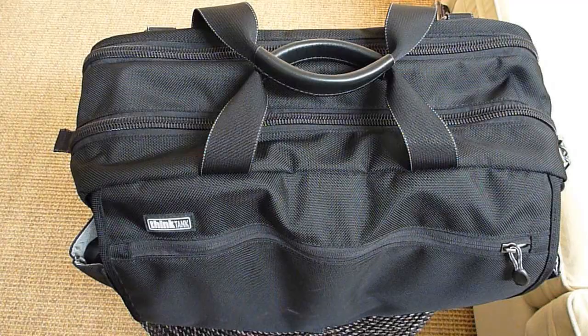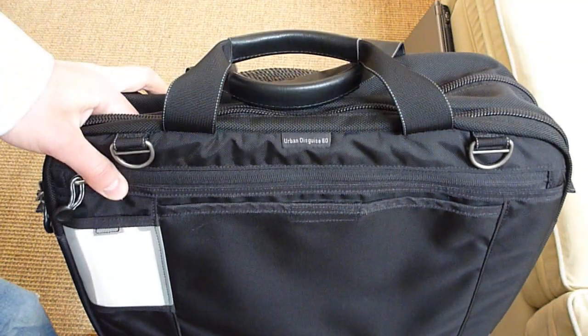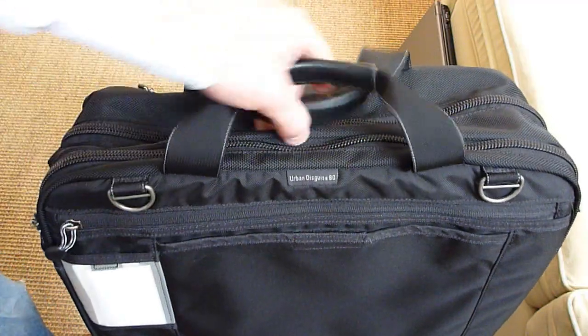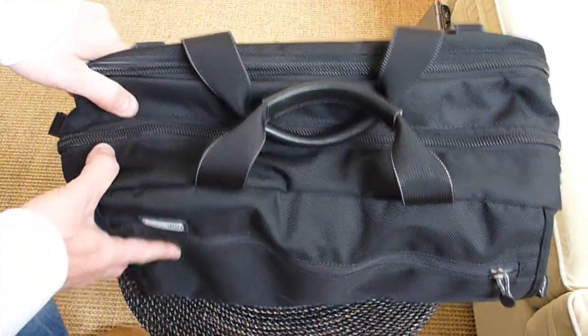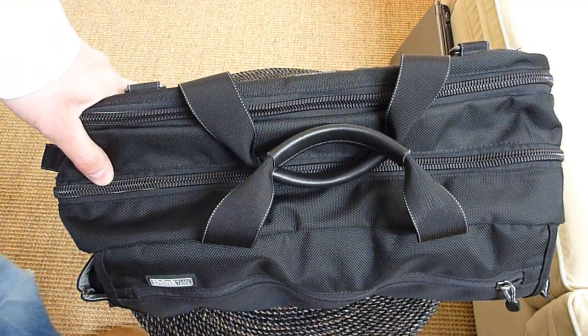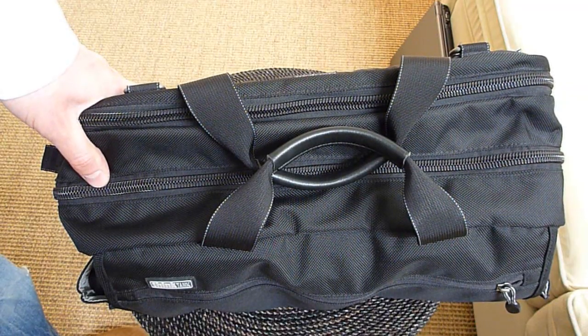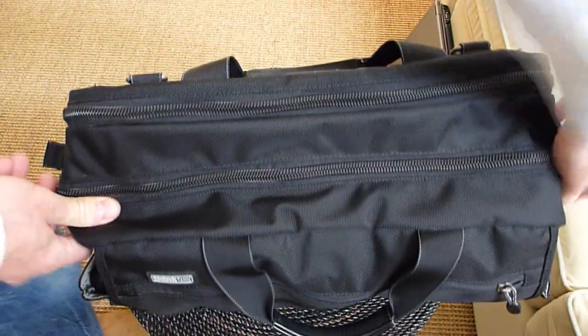Today I'm going to review the Think Tank Urban Disguise 60. I've had this bag for almost three years — I bought it in September of 2007, and now it's June 2010. I've had a pretty good experience with this particular shoulder bag. I use this for everyday carry. I'm a software engineer by trade and a photography enthusiast. This is what I carry in this bag daily.